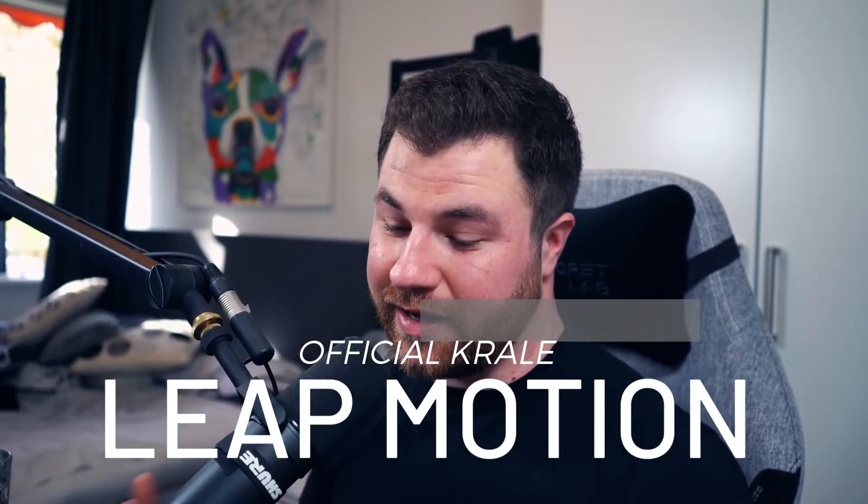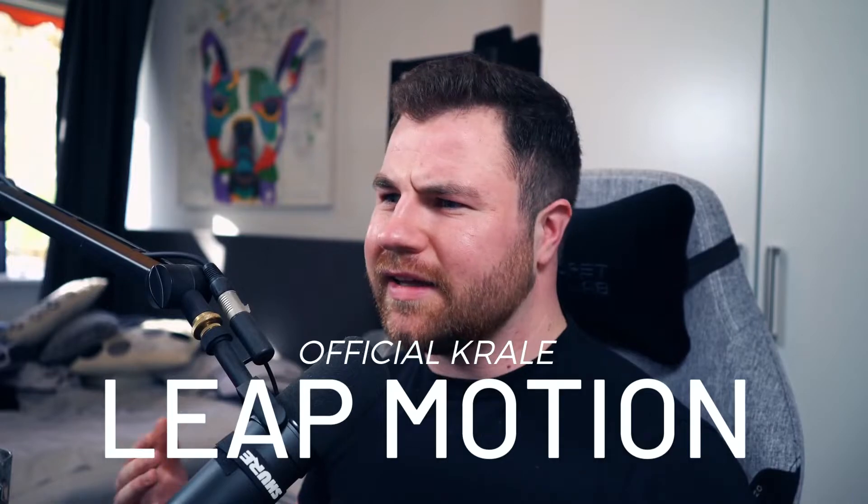Hey everybody, welcome back to another video. In this video we are talking about the Leap Motion. It's been almost a year since we did a video about this Leap Motion controller, and there are so many things that have changed. I would love to go over this with all of you guys, so without further ado, let's hop into the video.